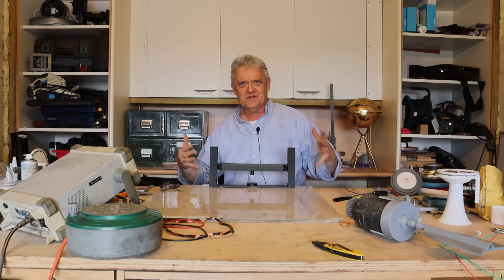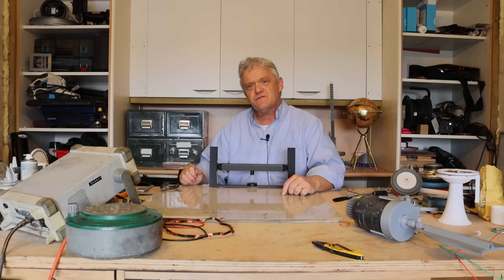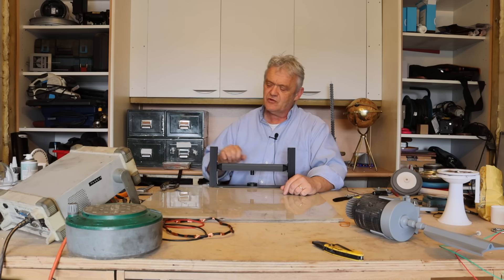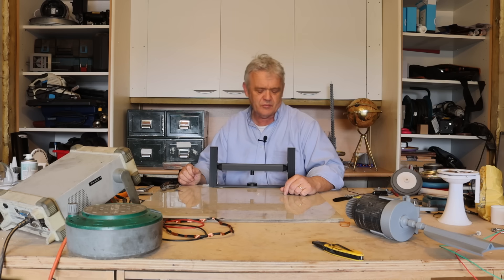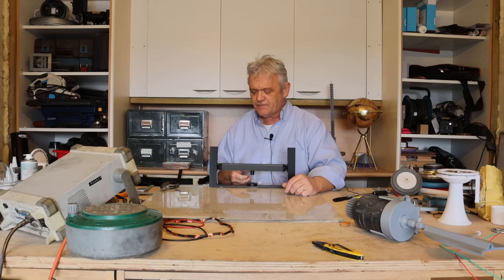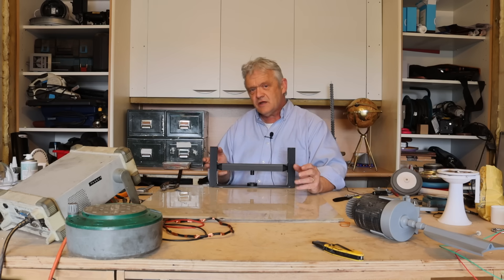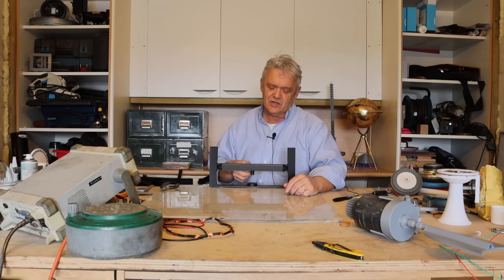That actually worked, which I'm fairly amazed about because I made this from stuff I had lying around. These springs are probably a bit stiff, but I tried it with no attempt at optimization and we didn't get nearly the same oscillation as the Zephyr machine. But it's not going to take that much tweaking to find a much better rate of oscillation.